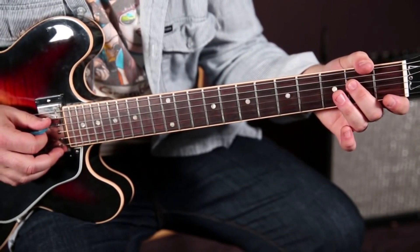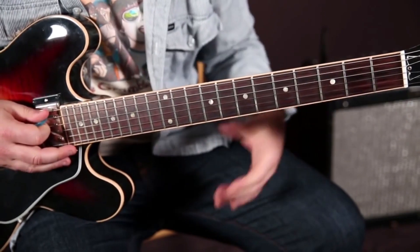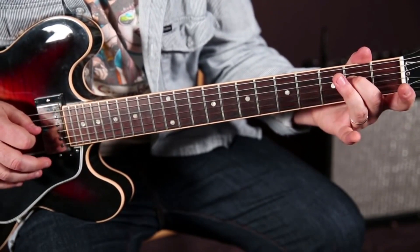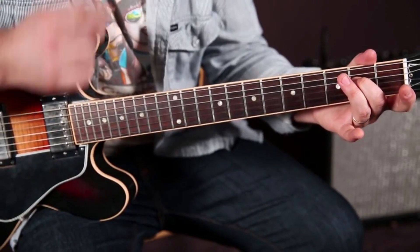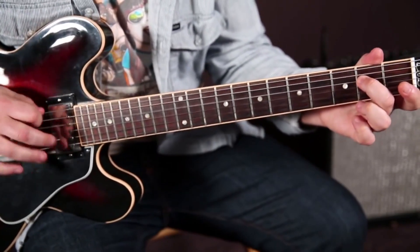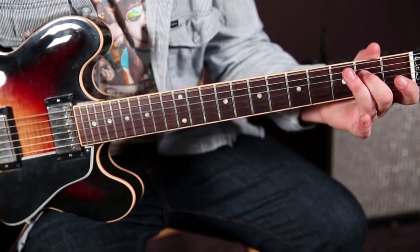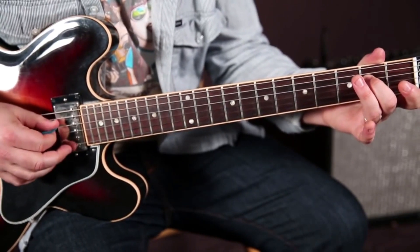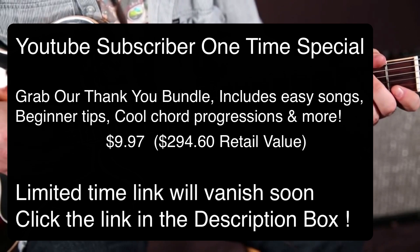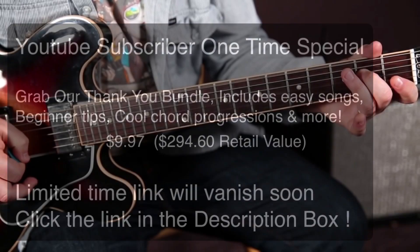Followed by a hammer-on from the zero to the two on the D string. As soon as you hit that, though, we're going to hit the low octave of it on the open E string. And then back again to the octave, which is the second fret of the D.